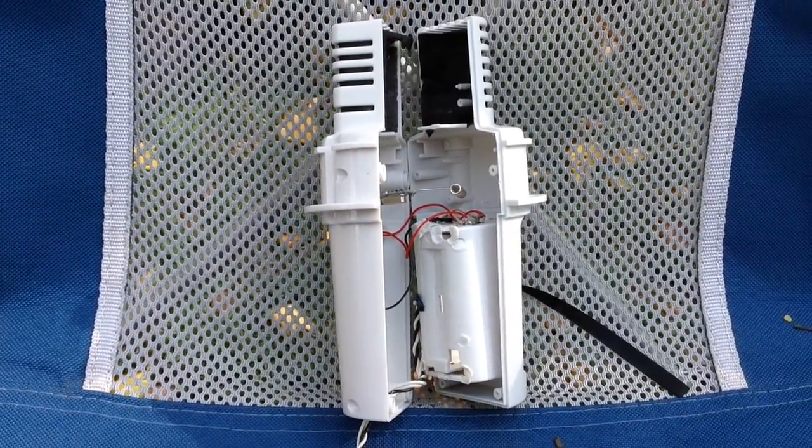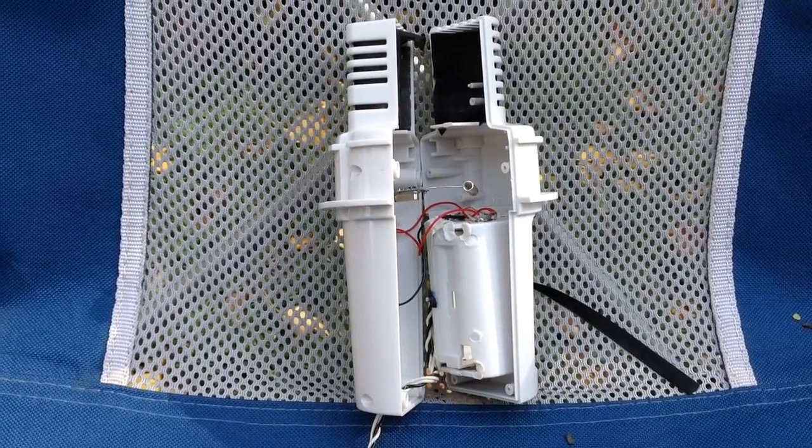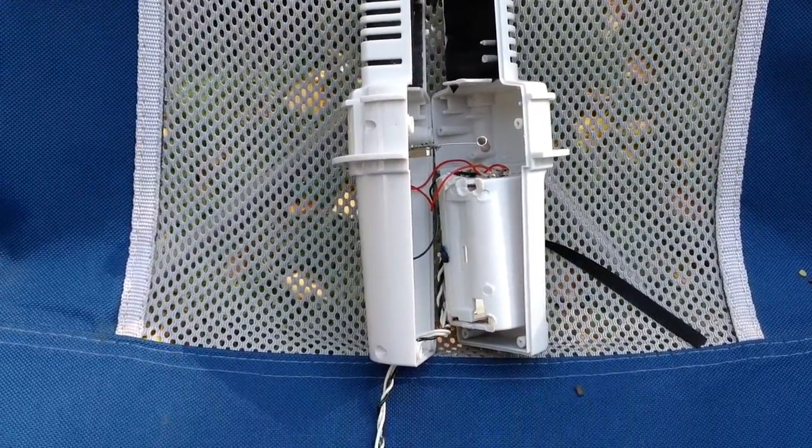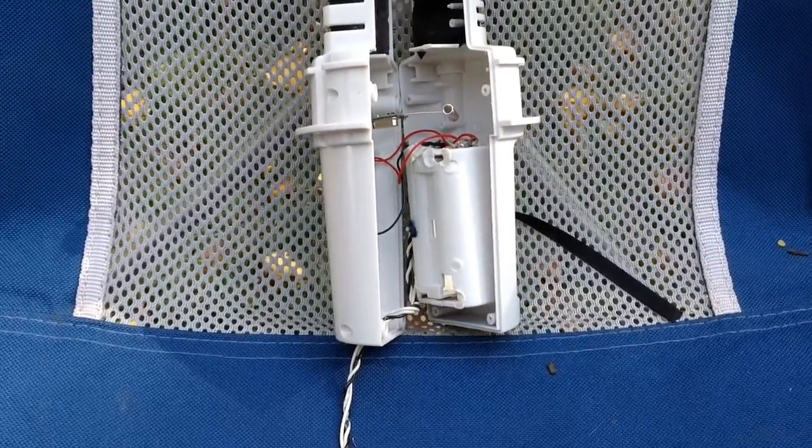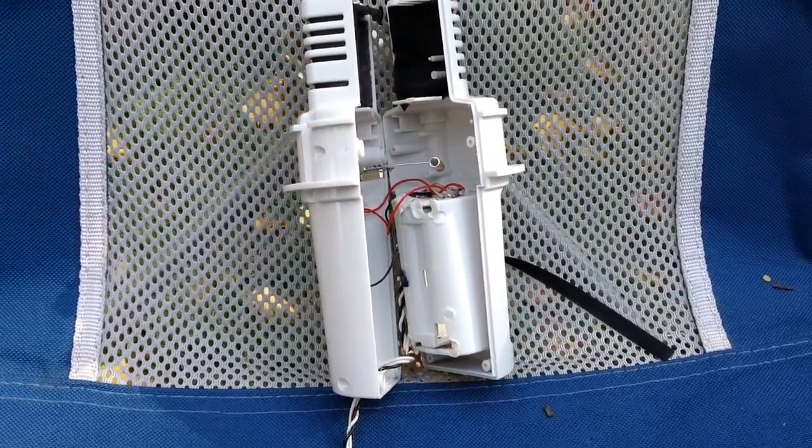Rechargeable batteries only lasted about a week in the little weather center, so I didn't want to have to charge them once every week. What I decided to do was hook two small solar panels that I had from some garden lights up to it to keep the batteries charged.